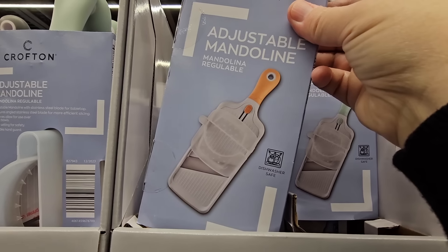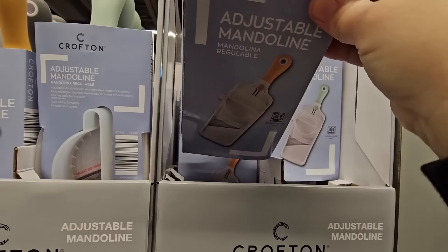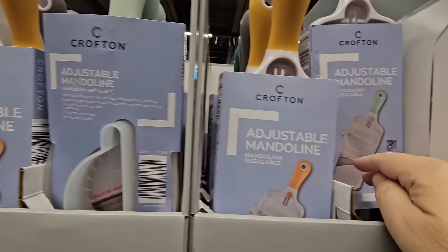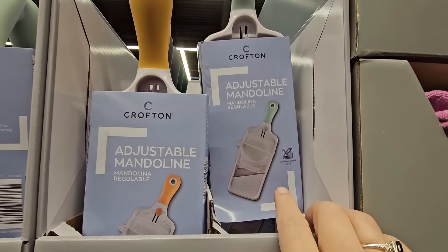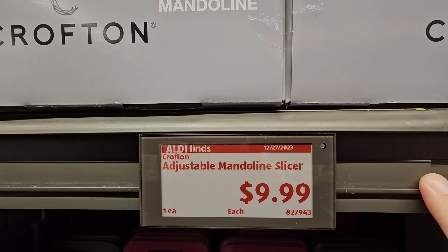This is a really nice piece — you have two or three different colors to choose from. These are great for slicing onions — that's one of my favorite uses for this. Slice up those onions really quick before they get to your eyes. $10 and it's adjustable.